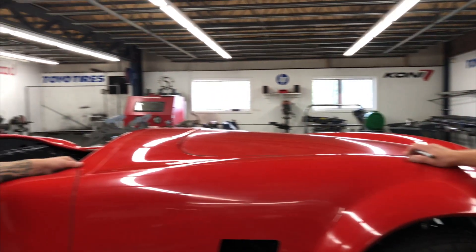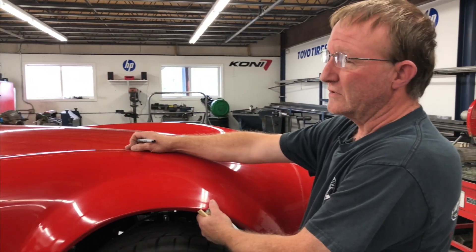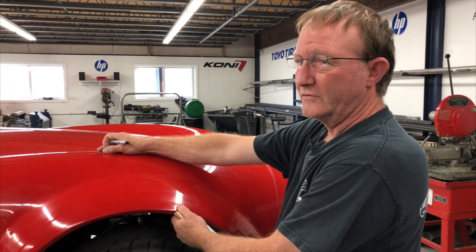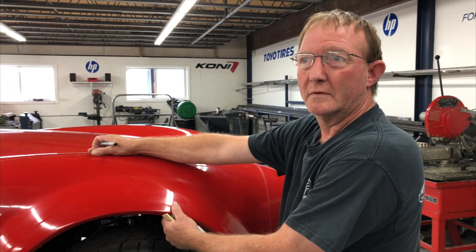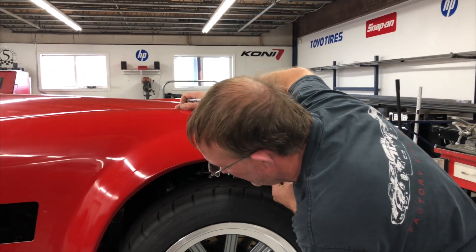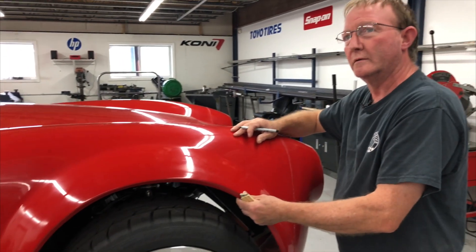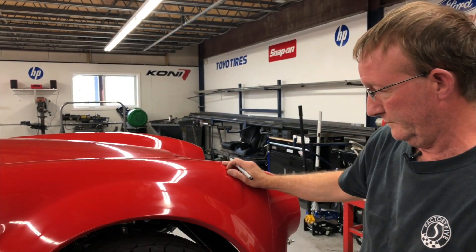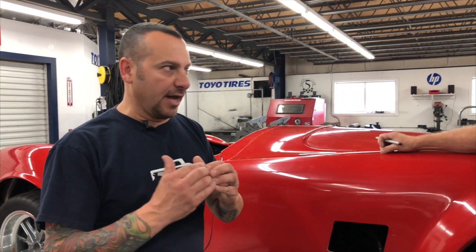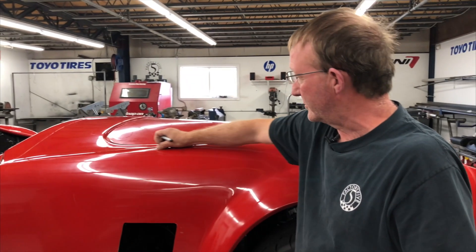This body uses three layers of ounce-and-a-half mat and a layer of 10-ounce boat cloth. It's roughly just under a quarter of an inch, maybe a little over an eighth. That kind of helps this whole scenario, because most guys think these seams mean the body is a partial body. That's just a cosmetic seam that'll get sanded off in the process.